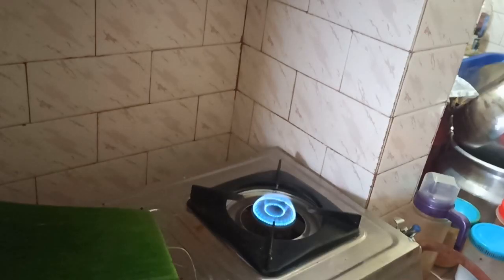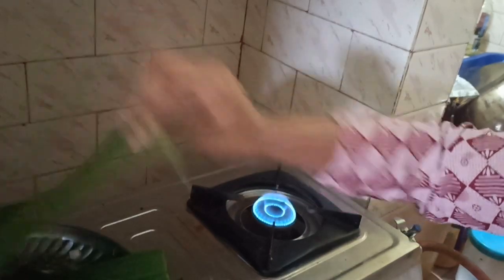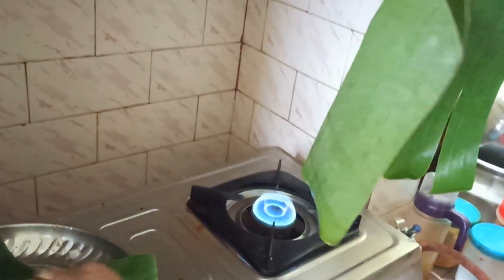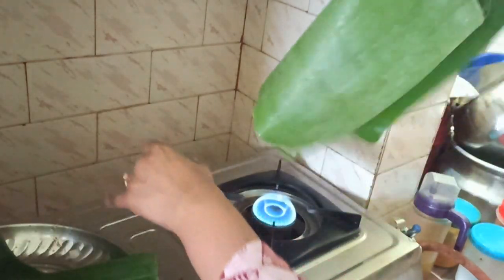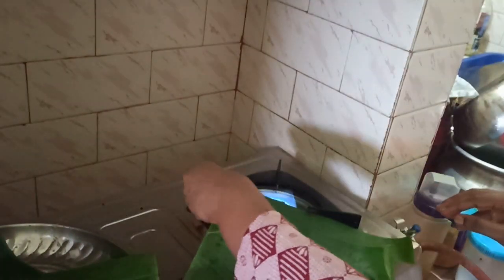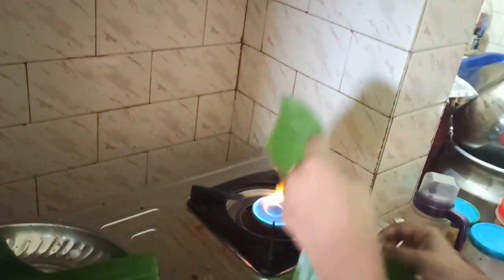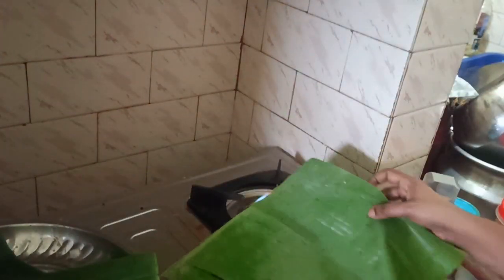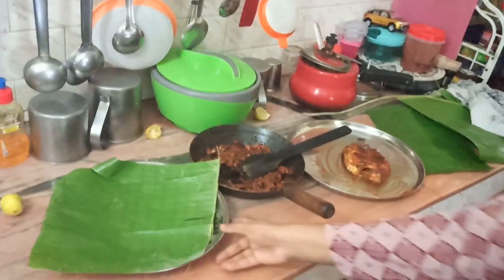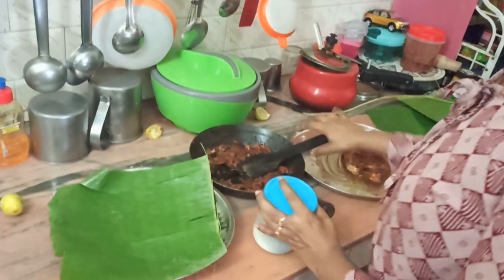Now we have to cut into it. You have to cut it properly. The pieces are cut and ready. They are ready to cook the salad.